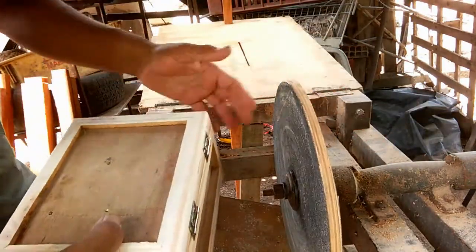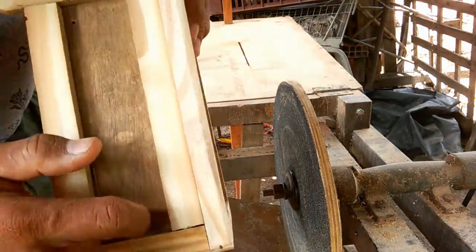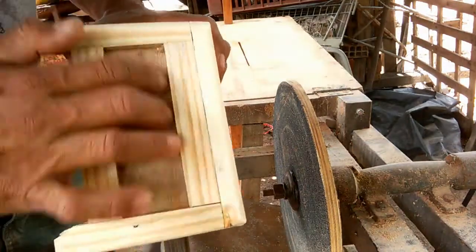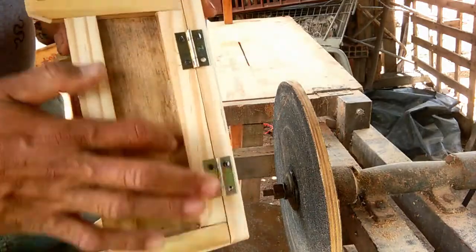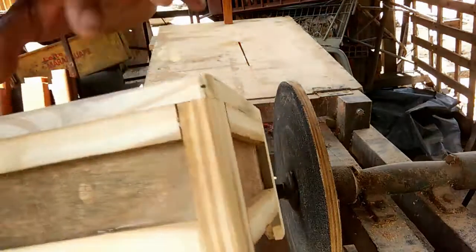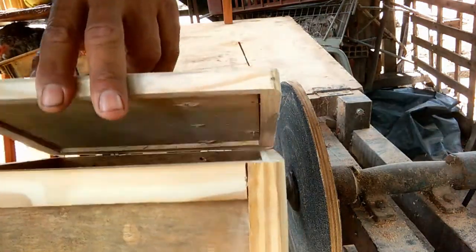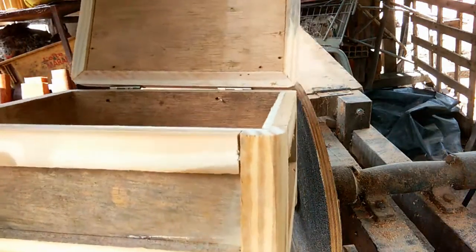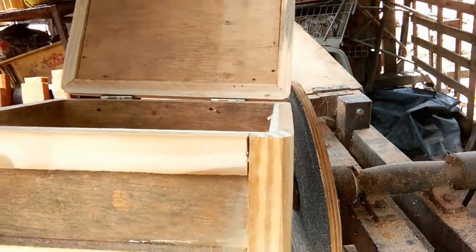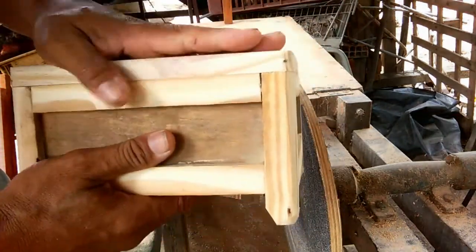Pronto, tá concluído. Falta só lixar aqui dentro, manual, lixar os acabamentos, lixar o fundo, e depois colocar o restante: a dobradiça, o fecho. Fazer os acabamentos, a gente coloca, usa da criatividade, né, o que é que vai fazer com ele.